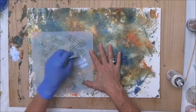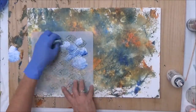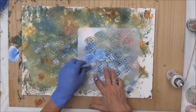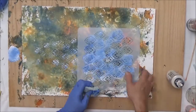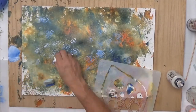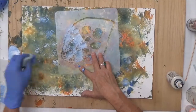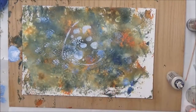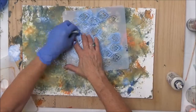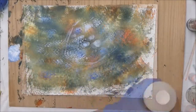Now I'm coming in with the stencil, using white and some anthraquinone blue mixed together on a sponge and dabbing it through. It doesn't need to be a perfect stencil application — at this point I'm just creating background that will only peek through in small portions. I bring in the other larger-scale stencil, repeating the pattern back and forth between the two, adding a little more white and blue for variation. Most of this will be covered up.